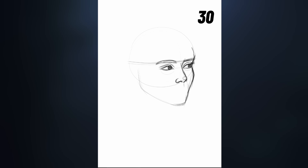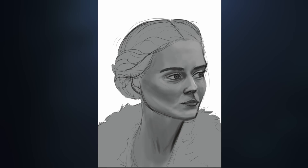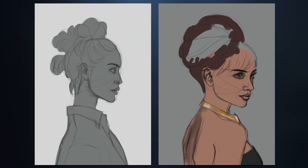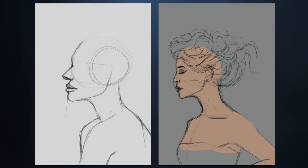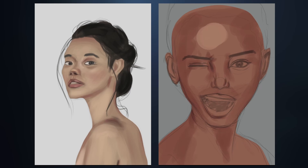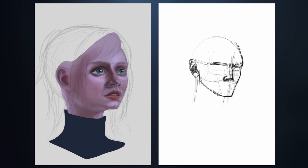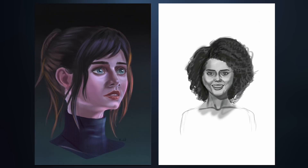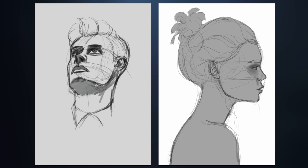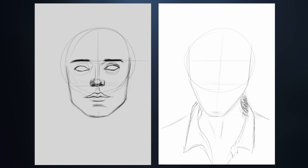Then I moved on to the final one — I wanted to do Ciri from the Witcher series. I tried to render the painting a bit more than the grayscale work I'd been doing, to really have a good ending to the challenge. I finally finished all 30 portraits. Was it worth it? Absolutely — it forced me to think about the purpose of each study and pick references that would challenge and improve my skills. If you decide to do this challenge, make sure you choose different references for different purposes. Don't just do the same front angle for all 30 portraits or your learning won't be as effective.